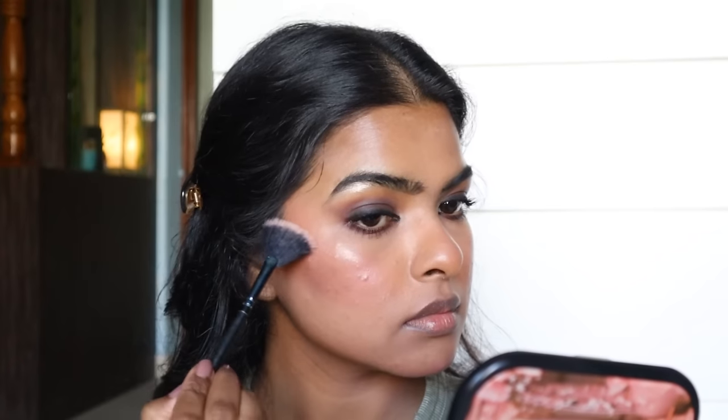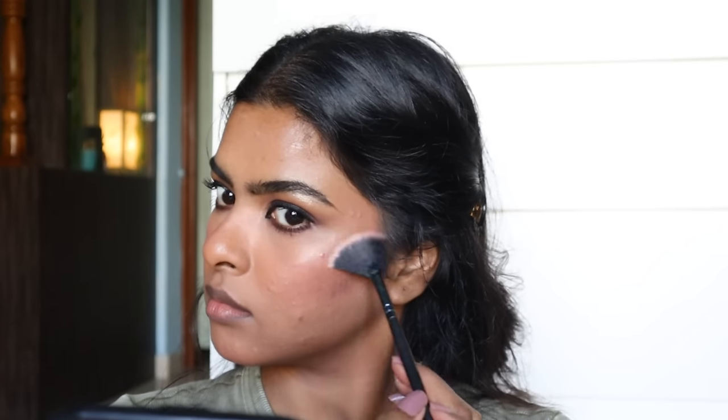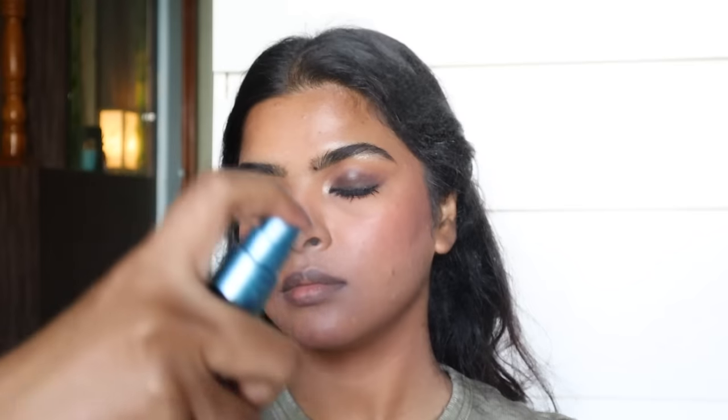I picked a highlighter in a fan brush and applied it on the highest point of my face — the cheekbone area. I added another blush on my nose. Then I'm going to set my entire face again — this is the second time setting. I'll fan my face with the help of my fingers.